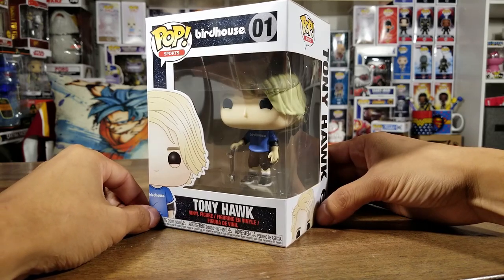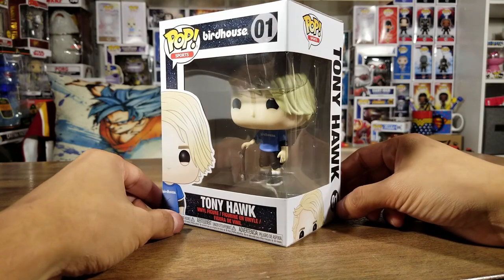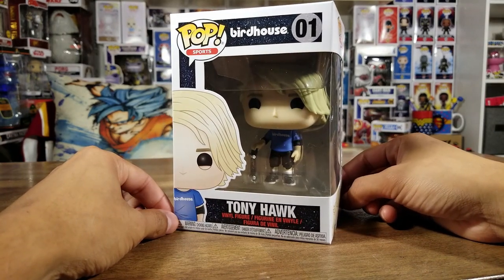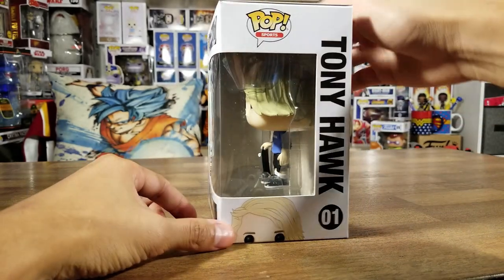To see this one come out as a Funko Pop - I saw the video where they were doing a special video of Tony Hawk with the developers making the Funko Pop for the first time - and I was so excited. I didn't think they were going to release it this early, but I'm very happy to get my hands on this awesome looking pop.